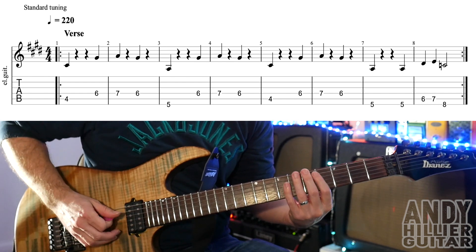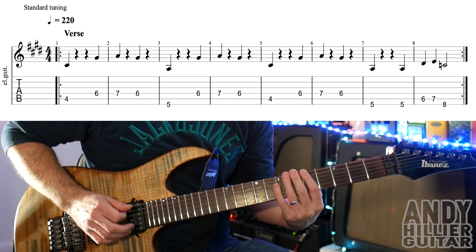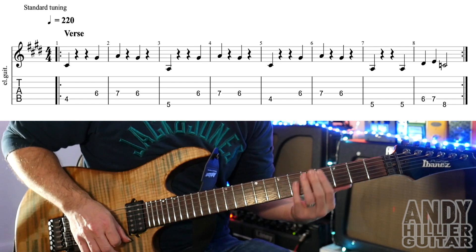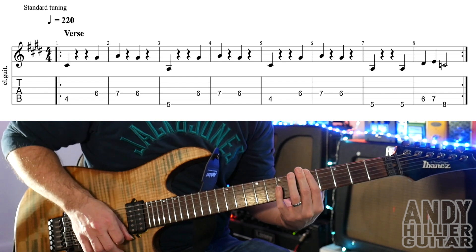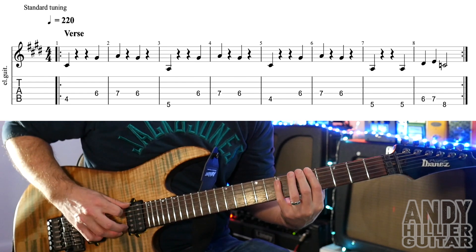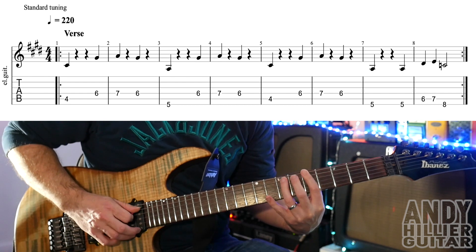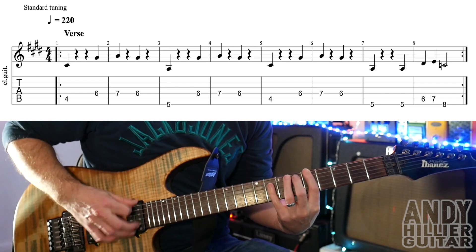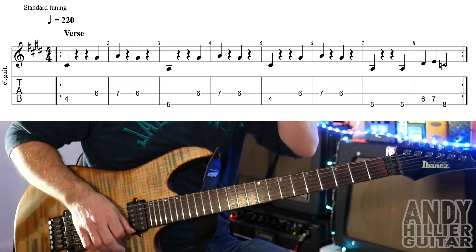So the first four bars go together like that. Bars five and six are the same as one and two. And then bars seven and eight, we're going to play E5, E5, A6, A7 and then E8. So bars seven and eight go like that. So let's see if we can do the whole line.